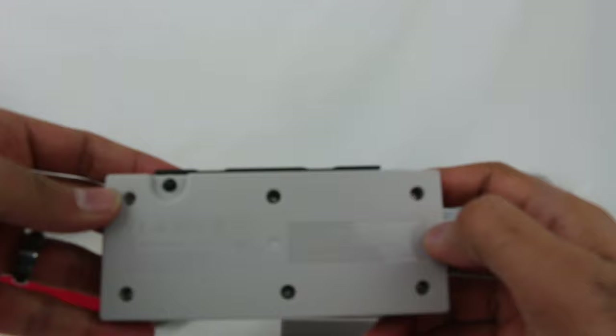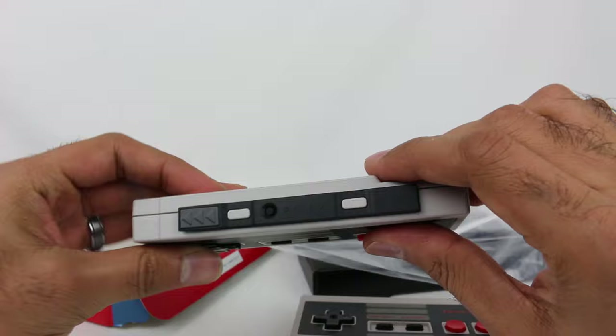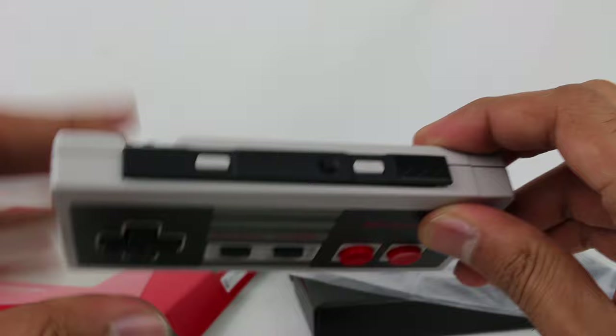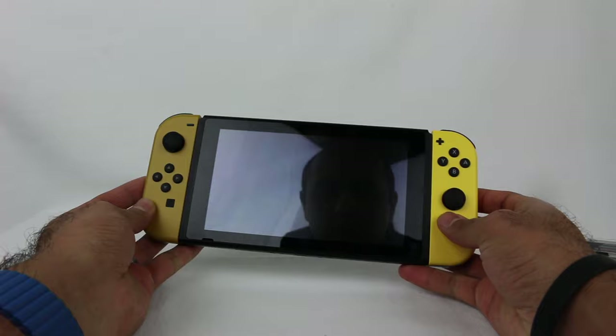The back says 'Nintendo controller.' Same thing for this one. The difference being the arrows are on the left side — where the left Joy-Con is — and on this side they are where the R button is. Because these dock into different sides of the Nintendo Switch. So let's go into the Switch and we'll go into the controllers menu. I'm going to detach the Joy-Cons and we're going to focus on these NES controllers.